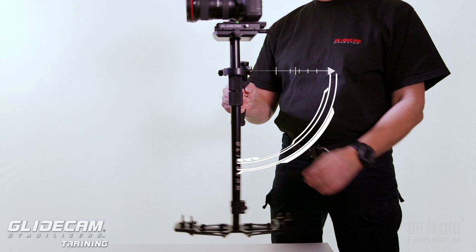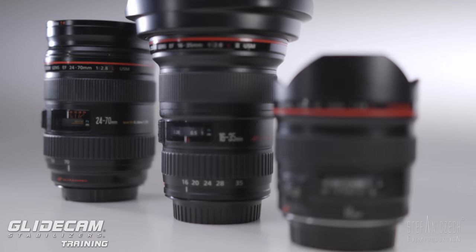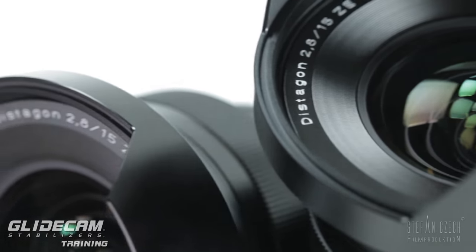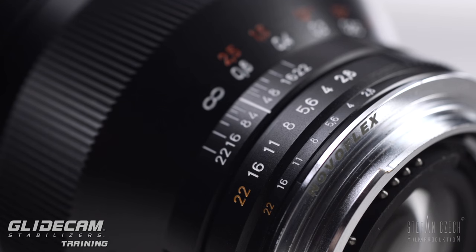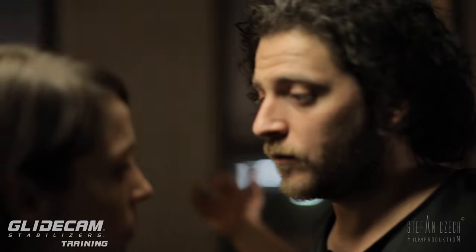Today we want to have a closer look at focal length and which focal lengths make sense on your Glidecam. Is it the ultra wide or medium wide angle? What is it we are looking for?